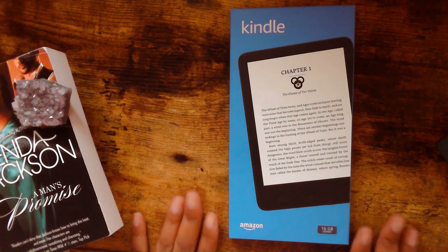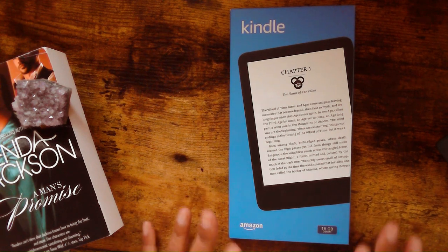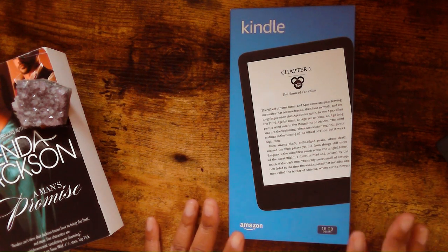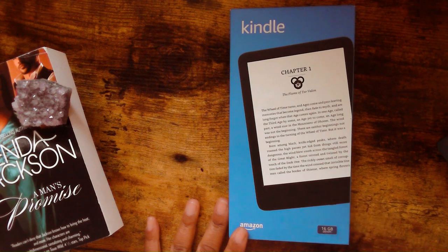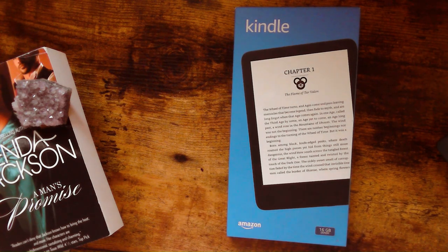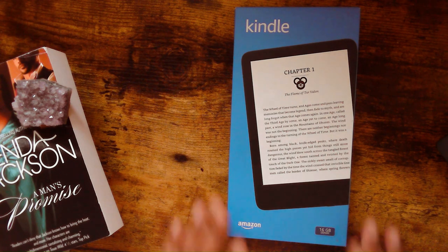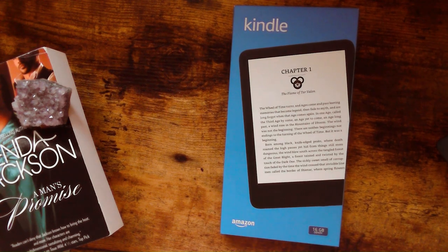I decided to get myself a Kindle just for reading. I've been reading on the Kindle app on my iPad and it has been taking a toll on my eyes. Between that and always having to use computers at work, it's a lot. Even though I have a screen protector at work because we deal with a lot of patient information, it's still taking a big toll on my eyes. So I decided to get a Kindle just for reading purposes. I feel like it'll be better for me.